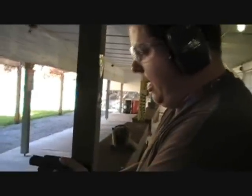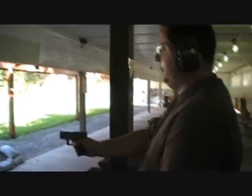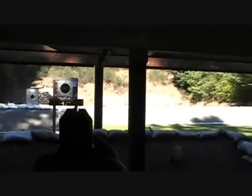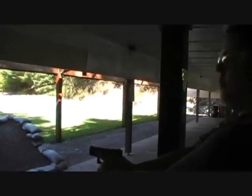This is a 10 round mag. Shooting Seller and Bellot 115 grain — it's the cheap ammo, but we'll see how it functions. It's got the normal sights on it — just standard Glock sights. I haven't put anything on there yet, but I probably will in the future. It does have a white line underneath; it's not a three-dot combat sight. It's a white line with a dotted sight in the front.